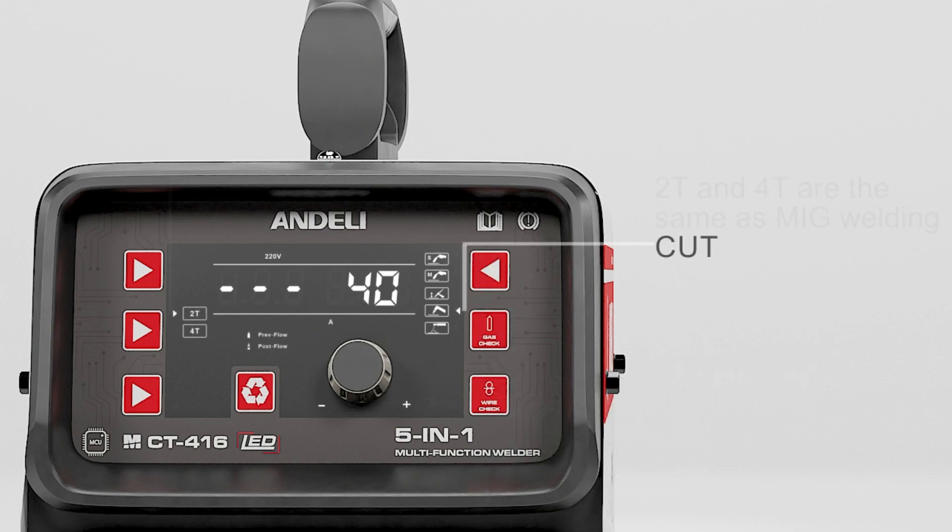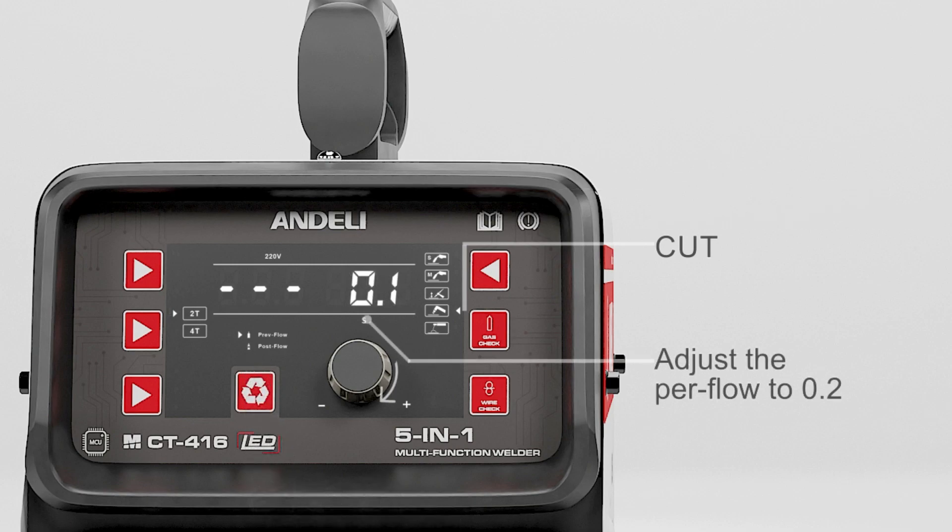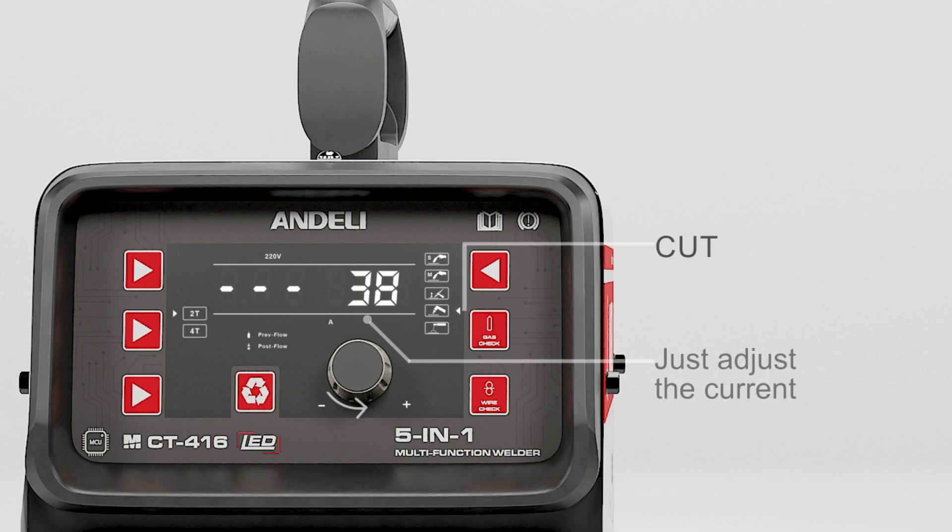Cut: the two end settings are the same as MIG welding. Adjust the pre-flow to 0.2 and the post-flow to 2.5. Just adjust the current.